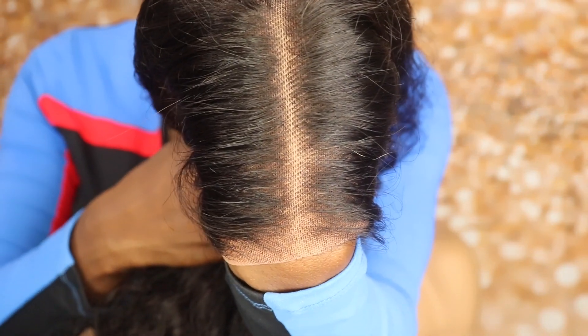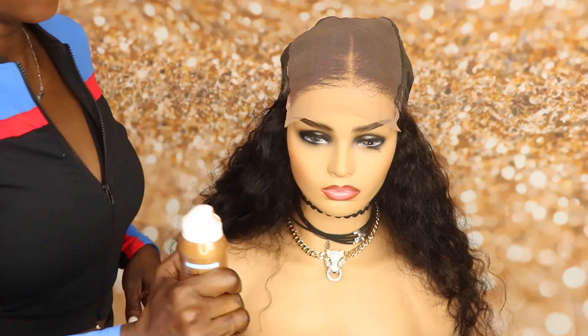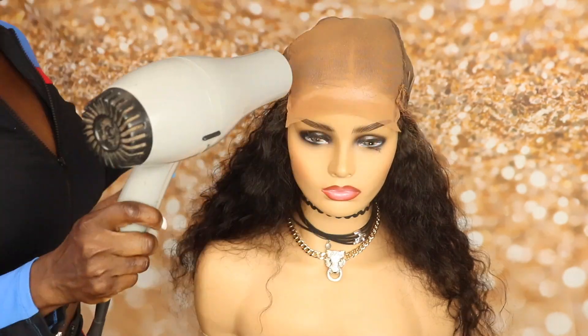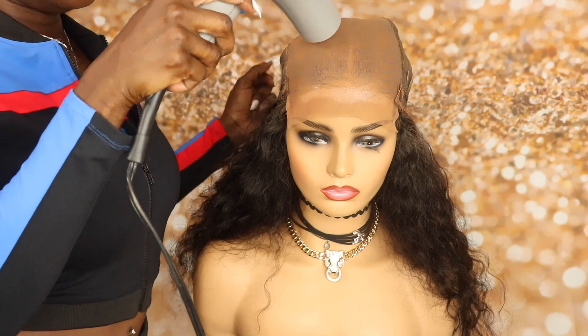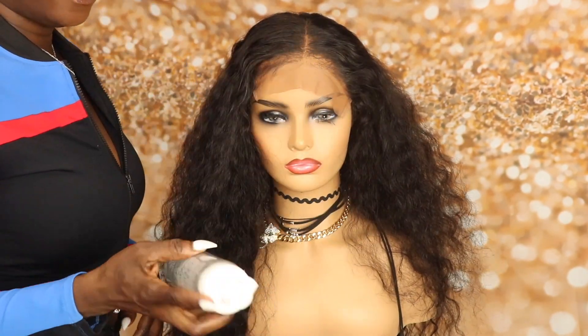I just want to show you guys the knots on this wig. This wig unfortunately does not come bleached, but what I'm going to do is apply this Sally Hansen Leg Airbrush Spray to the inside of this closure and dry it with a hairdryer — this is going to help mimic bleach knots. Now I'm cutting a little bit of the baby hairs and I just want to style the baby hairs.